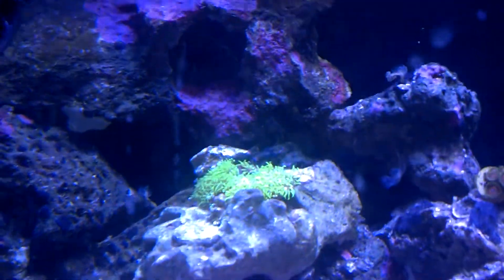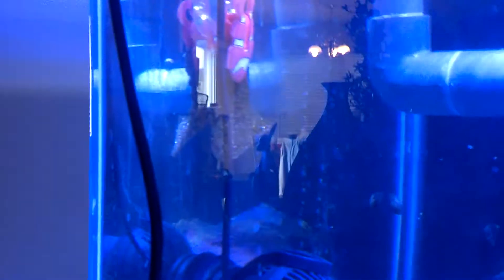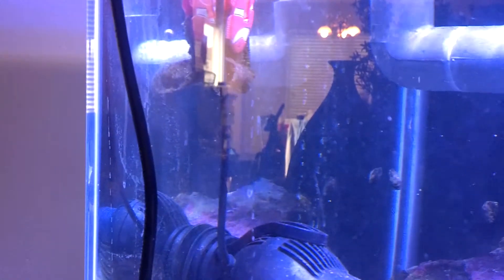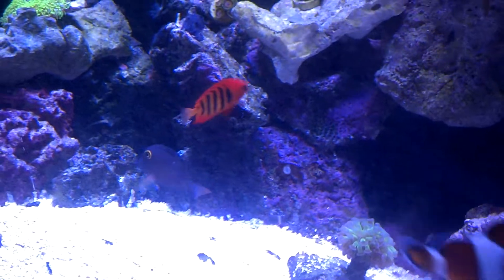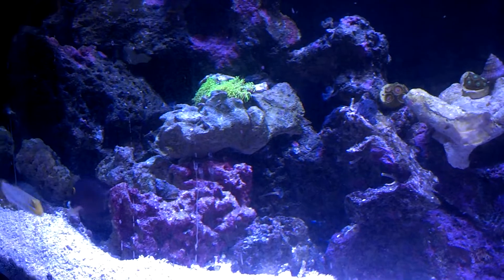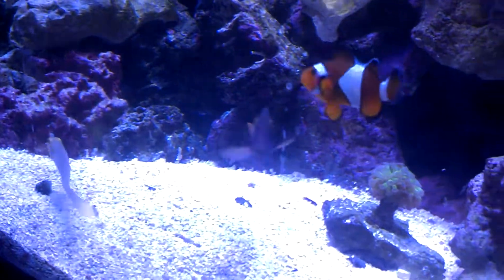Let's get into the update now. We got the GSP over here doing real well. The WP40. This is some algae sheets for the Tang, who doesn't seem to really care much about them. He's always out now, which is great — always picking on rocks, picking on the sand. So he's not skinny. I'm thinking everything's fine, I just don't think he's really into the seaweed sheets yet.